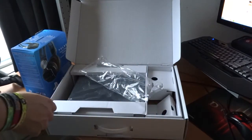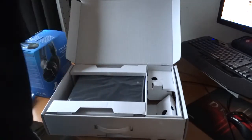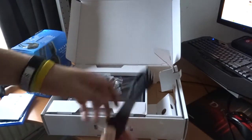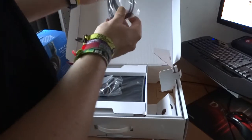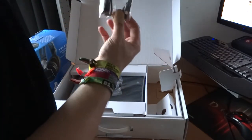More stuff in the box: of course the power cable, very important. And this is the USB cable for charging the controller.